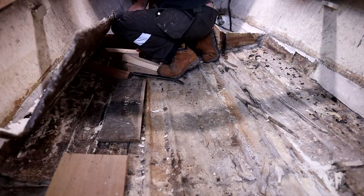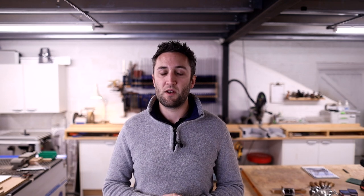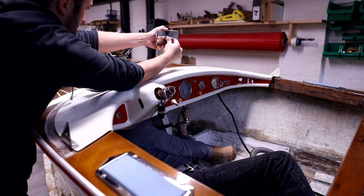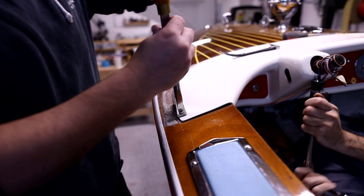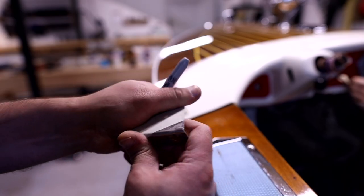We also decided to cut pretty much every structural timber out of this boat. Half of that had already been done before we got it, so it had sat for some time on its trailer without much structure inside, meaning the bottom is a little bit out of shape. We decided to cut all the remaining timber structure out because pretty much all of the timber underneath fiberglass is rotten, so we're going to start from a completely fresh canvas.